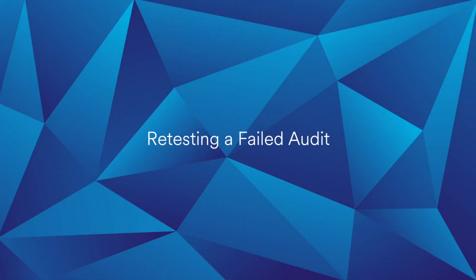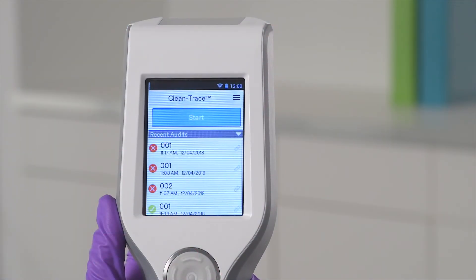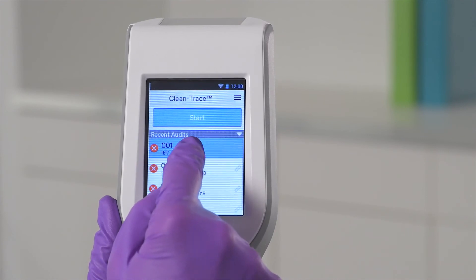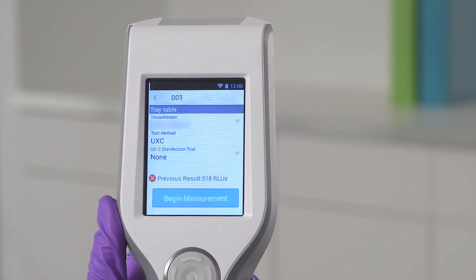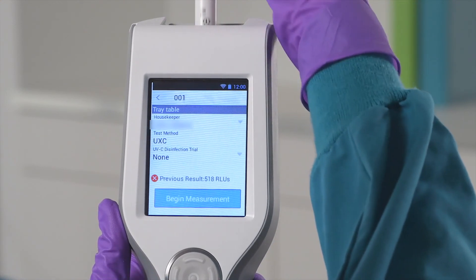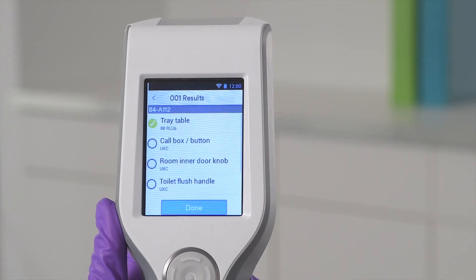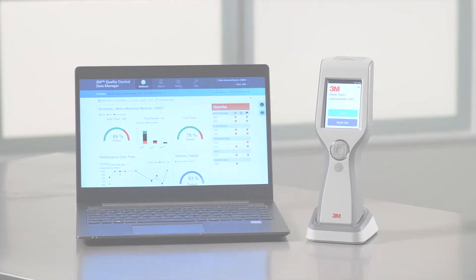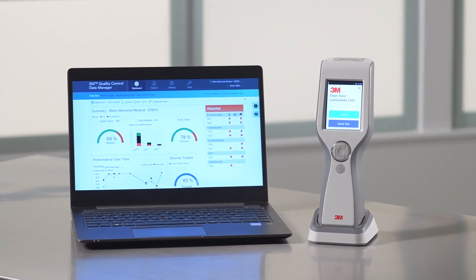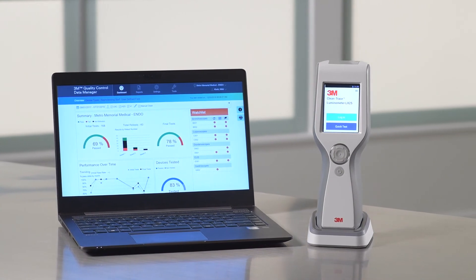Finally, we'll cover how to retest a failed test point. From the Start screen, select the recent audit that requires retesting — this is denoted with a white X in a red circle. Then select the test point that requires retesting, also denoted by the same white X in a red circle. Follow the prompts to complete the retest. Select any additional failed test points for retesting if required. When you have finished the retesting process, select Done. All retest data is recorded on the Luminometer. In addition, results can be uploaded from the Luminometer to the 3M Quality Control Data Manager, so you can collect, review, and manage your cleaning monitoring test data.